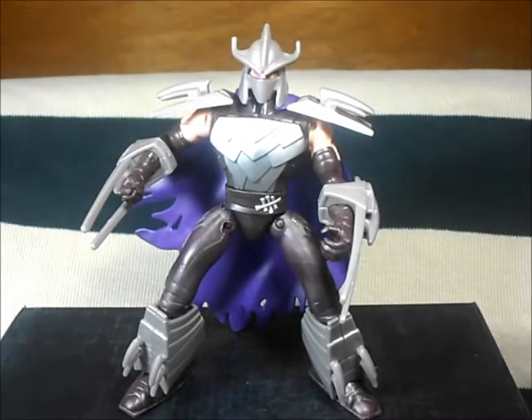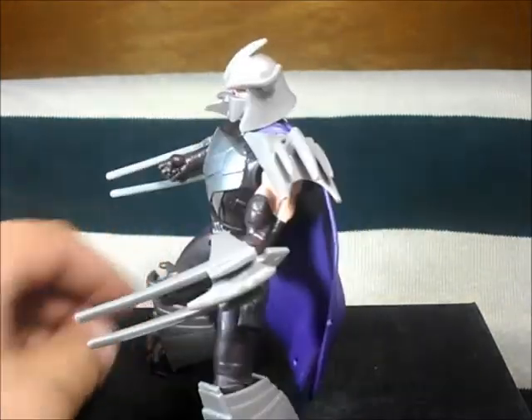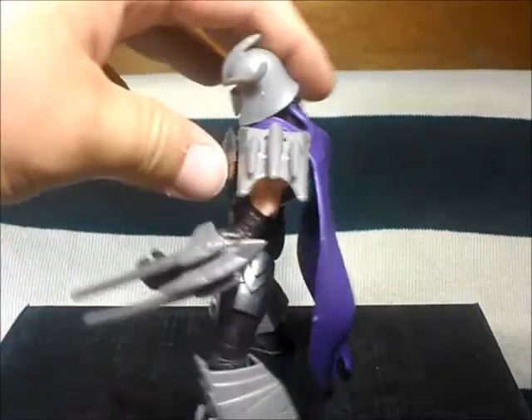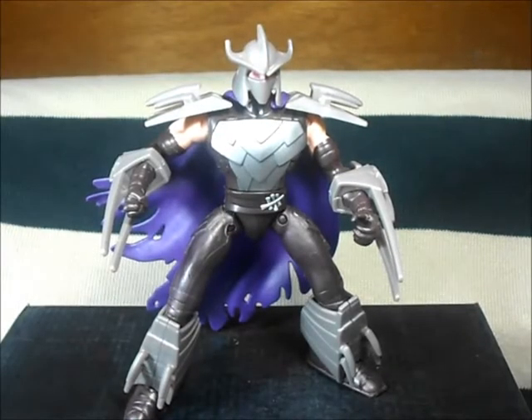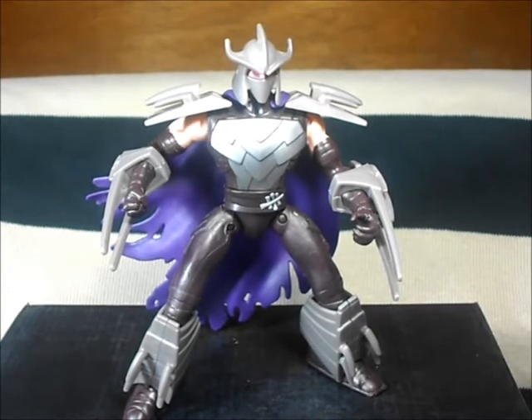So there you have it — Shredder from Teenage Mutant Turtles. I hope you like the review, it's very fast but it's all you need to see. There's not much to this guy — no super details, it's just a basic figure, not a collectible. But if you're a fan of the show and a fan of the turtles you will like it. I love the turtles so I got it — hope you like the review, viewers are us out, later dudes and dudettes, bye!